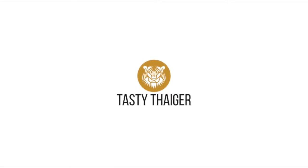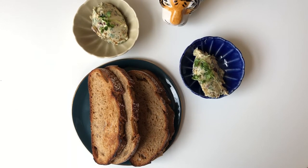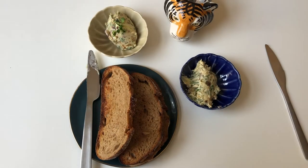Hi guys, this is Tasty Tiger signing in today with this amazing anchovy garlic butter. It goes well with bread, but also let it melt over meats, veggies, or add it to any different sauce.